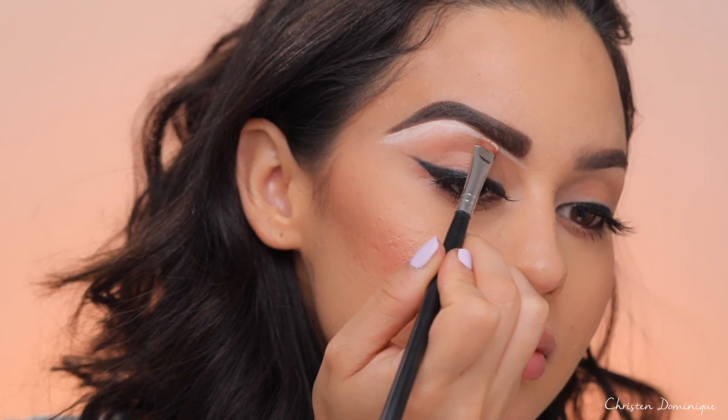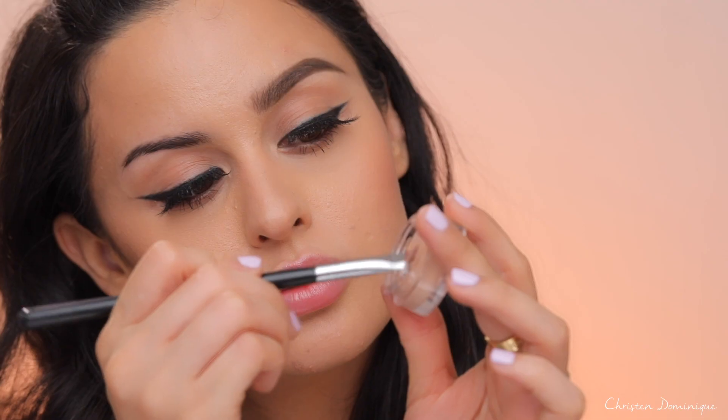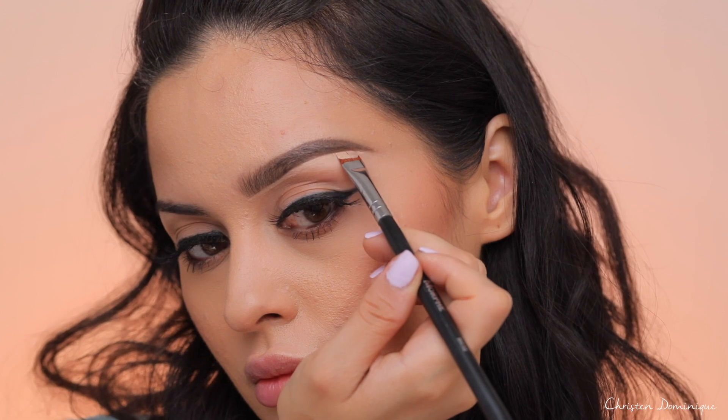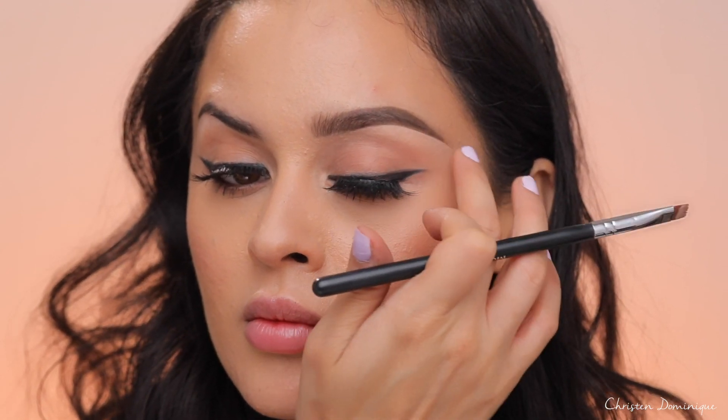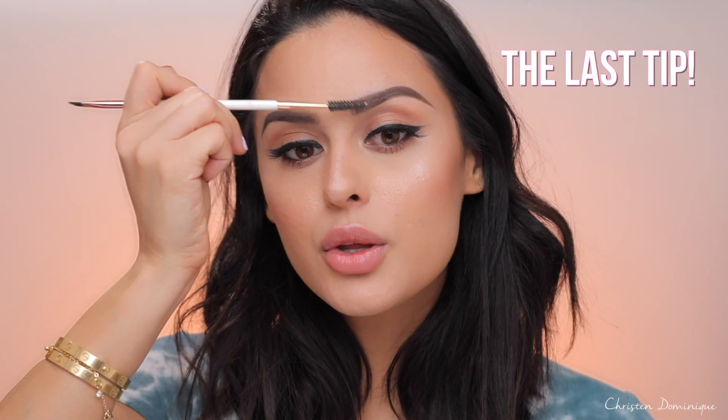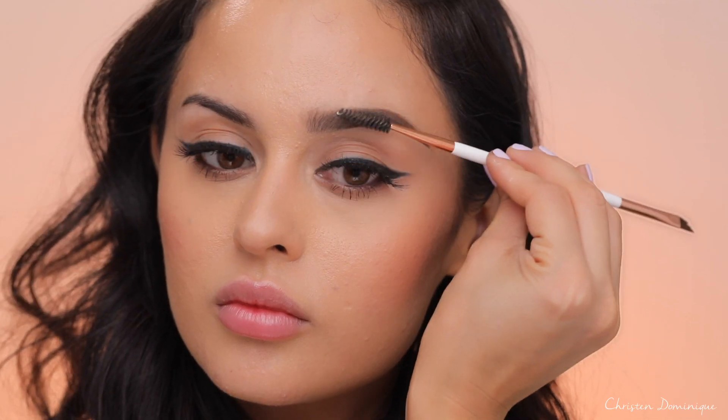The next don't is carving out your brows with the wrong shade. Don't use something super bright white — that's a don't. Instead, use a shade similar to your under-eye concealer. For the bottom half of the brow, a few shades lighter than your under-eye works fine. If you want more drama and carve the top as well, go with a darker shade of concealer — something close to your foundation. Finish by going through your brows with the spoolie to blend out any patchy or harsh spots.